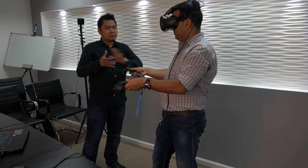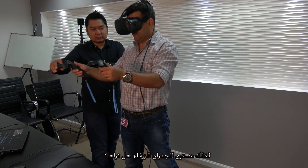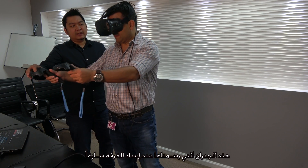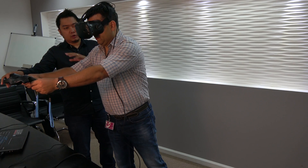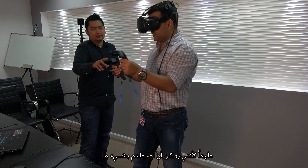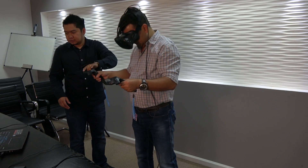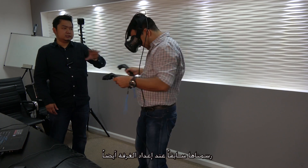The best thing about the Vive is safety — the chaperone system. When you approach the boundaries of your play area, you'll see blue lines appear inside the headset. It guides you so you don't go past the defined space and accidentally hit something. You can also see squares on the floor showing your entire playing space, which was drawn earlier during room scale setup.